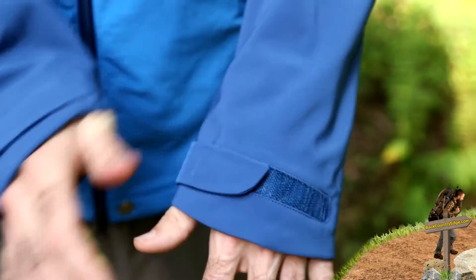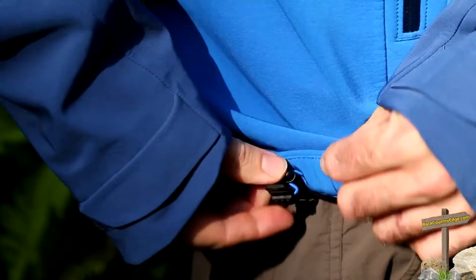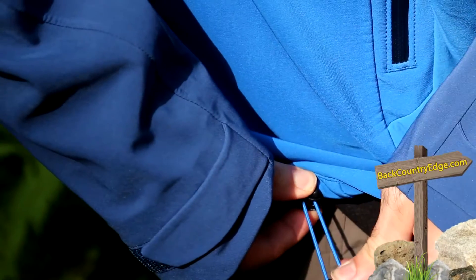There is adjustability at the cuffs, some velcro there. Asymmetric cuffs with a little bit of extra protection over the top of the hands — that is certainly by design. Dual points of adjustability at the hem, so you can cinch this in at the waist if you choose to.